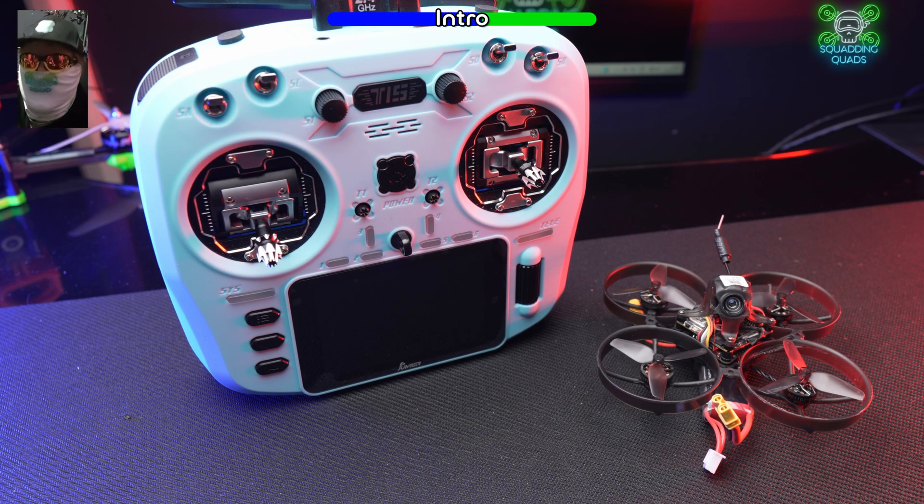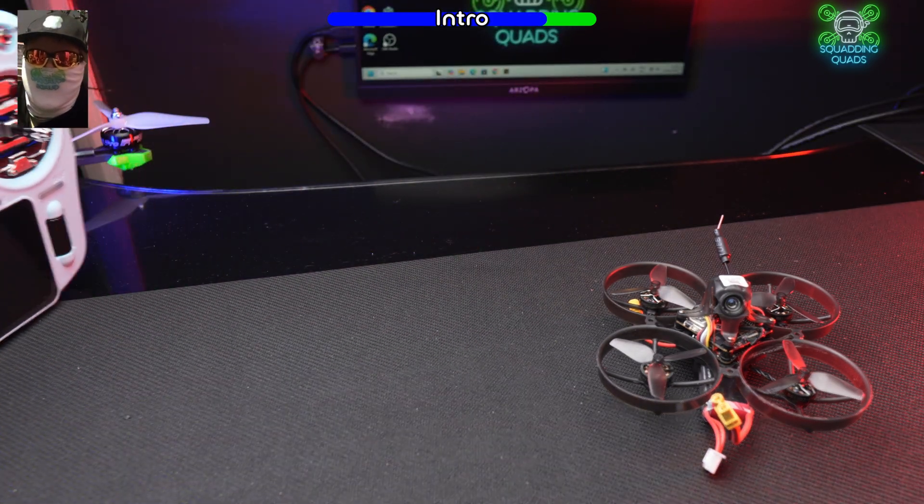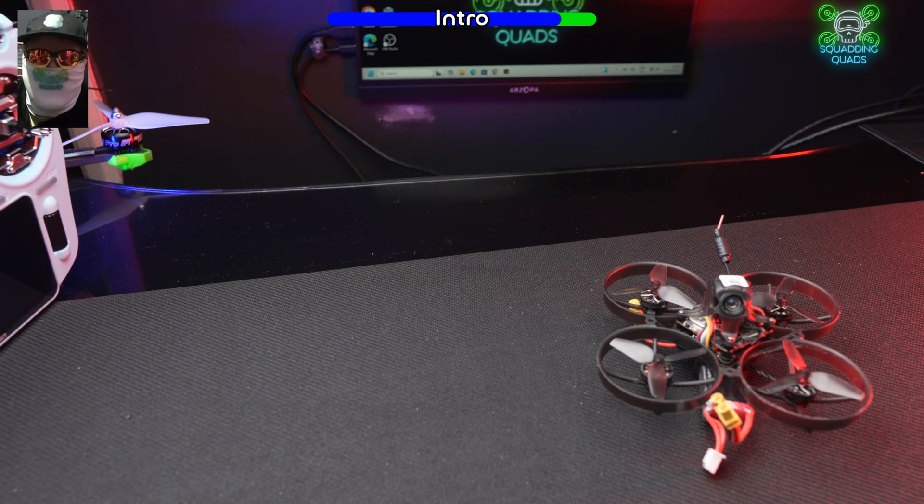We're going to do it initially on the Jumper T15, but we'll also do it on the RadioMaster Boxer as well. First things first, we're going to set the radio to one side and concentrate on how to do it with the drone — so first we need to get our USB cable.